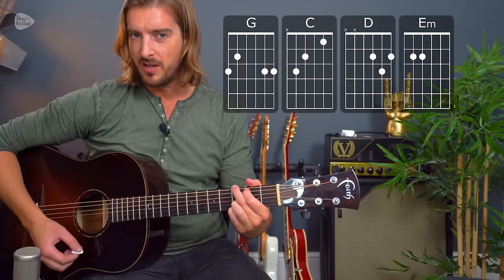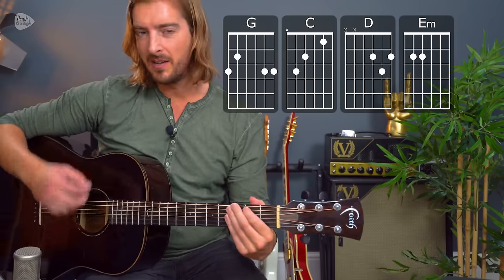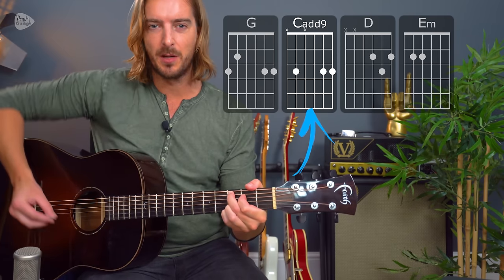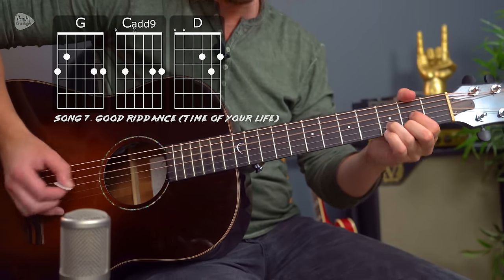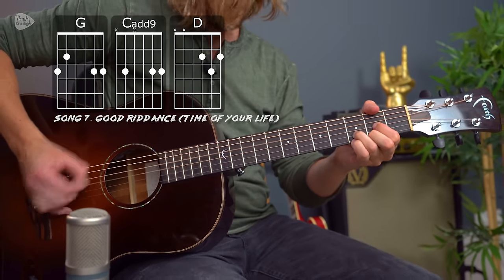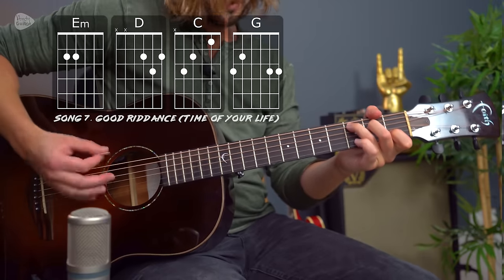Another iconic band of the 90s — and still to this day — is Green Day. One of their best songs, the one they tend to finish their live gig with, is Good Riddance (Time of Your Life). That just uses the chords G major, C major, D major, and E minor for the entire song. The C major can be played as C add 9 to play the riff. And then in the rest of the song: E minor, D, C, and G.